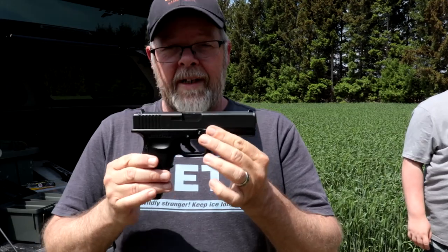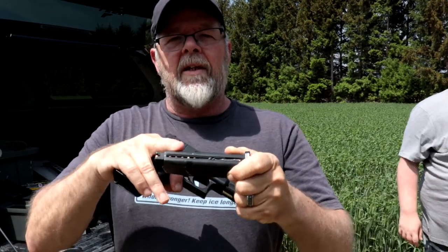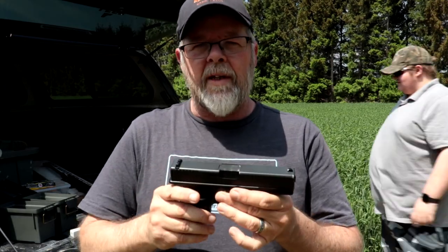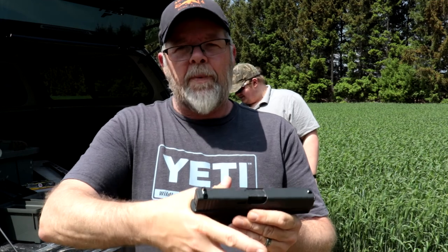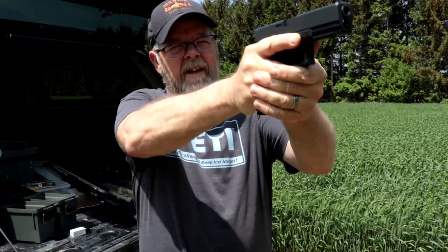This Glock BB gun is about $200. It runs on compressed air which is in the mag, and the BBs go in the front. You might ask why you'd spend $200 on a BB gun — the weight and recoil are just like the Glock 17. What I like about this is the grip: it's 75% of shooting a handgun. It allows you to get up on the tang just like a normal Glock, with proper thumb placement and secondary hand position, so you can practice every time.